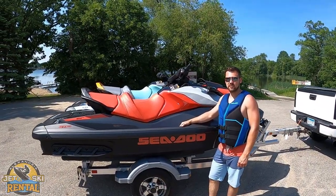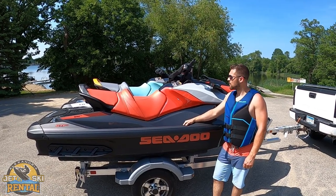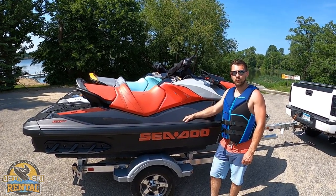Hi, this is Nolan with Alexandria Jetski Rental. Today I'm going to be showing you how to operate the Sea-Doo GTI-170.